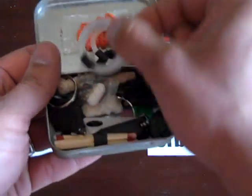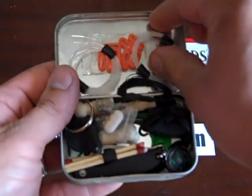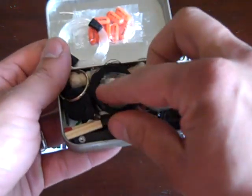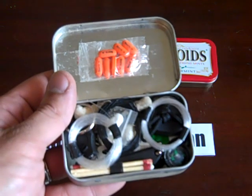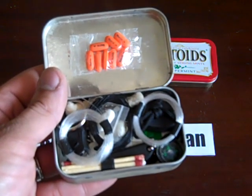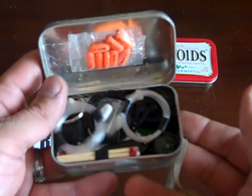...light matches, a fire steel, compass, alcohol swabs, band-aids, tinder. I'm not going to review all the items here — you can find this on YouTube, everyone has one of these. I do think it's good to have if you're in that kind of environment, but if you're living in the city...